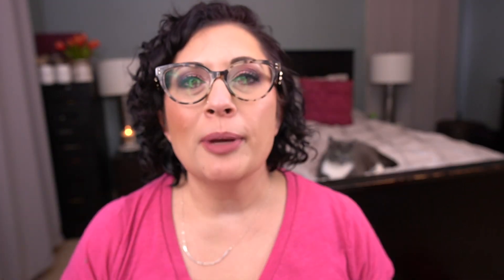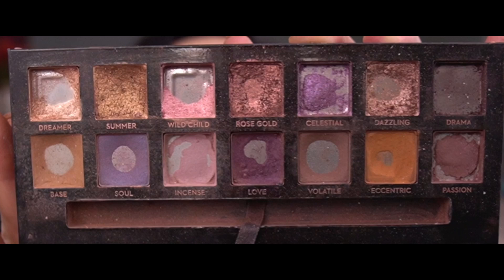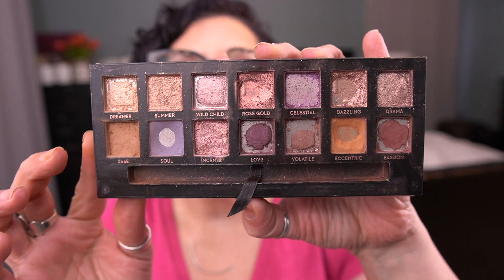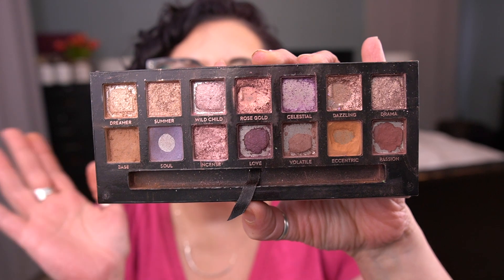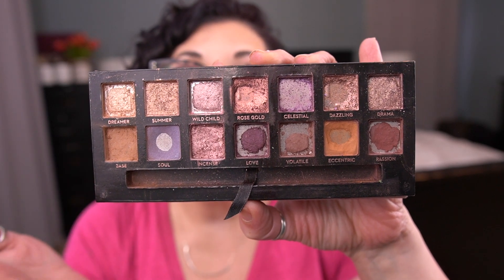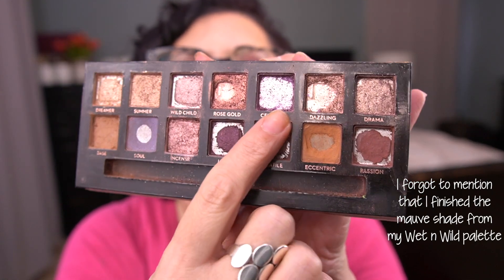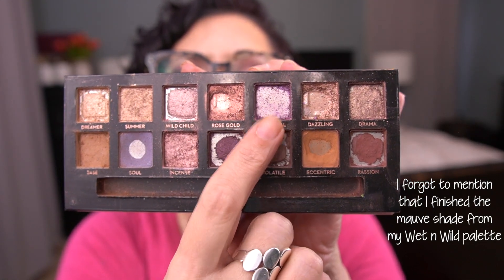We're going to start with the Norvina Palette. Before I show you what my palette looks like now, let me show you what it looked like last month. And this is what my palette looks like now. I didn't take a great picture, so I have a screenshot. You can see there's a lot of changes here. This is almost finished — there's a little bit of shadow left that I haven't used yet, so it's not quite done.